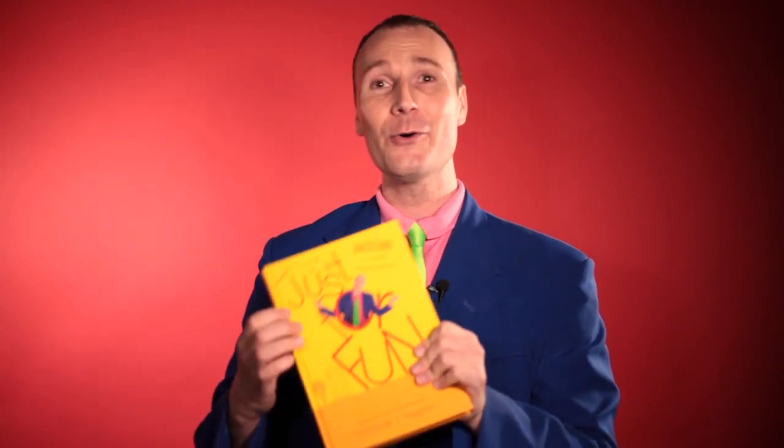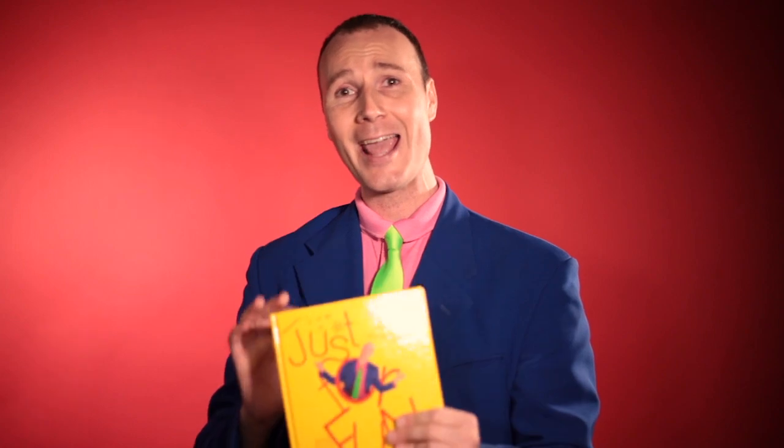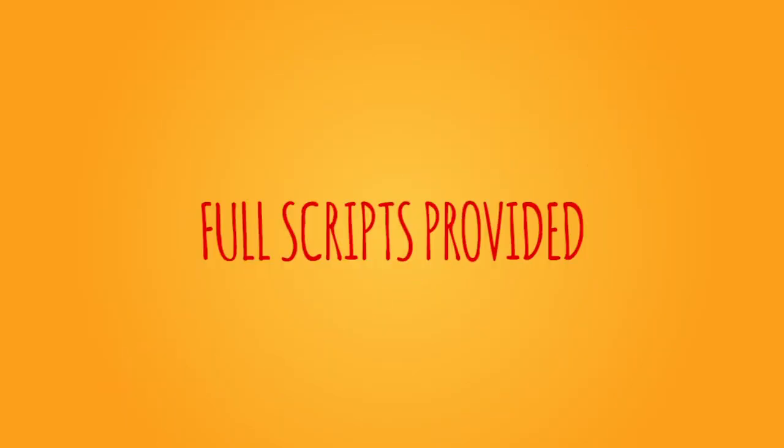It is a beautiful hardbound book. Every single thing you need for every trick is listed at the beginning, so you know exactly what you need to get to put that routine together. It has crystal clear descriptions of how to do it, and if that wasn't enough, it has hand-drawn — beautifully hand-drawn — illustrations, so it makes it completely clear every step of the way what you need to do to put the routines together.